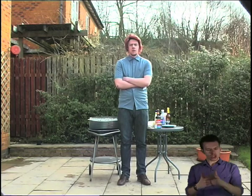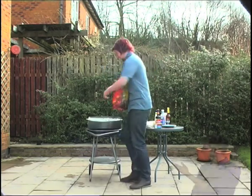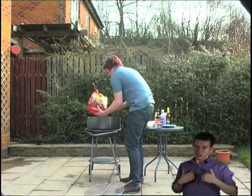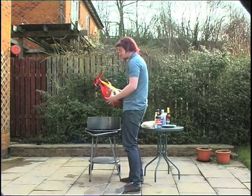Now that you have your barbecue somewhere safe, you need charcoal. Not too much now, otherwise you could create a barbecue far too big for your barbecuing needs.